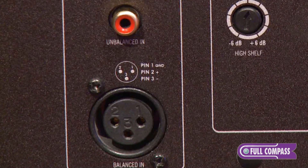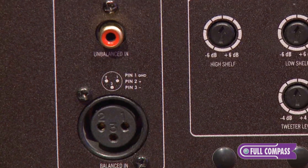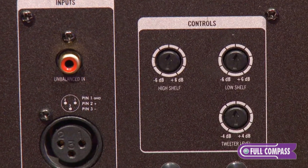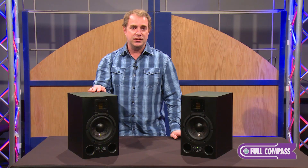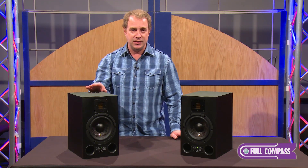On the back of the A7X, we have a choice between an RCA unbalanced and an XLR balanced input. To the right of that we have the controls to handle the tweeter level, the low shelf, and the high shelf, so that you can really adjust the speaker to the characteristics of your room. If you combine this with soundproofing, or if you're using recoil stabilizers or anything like that, it would make a fine pairing.